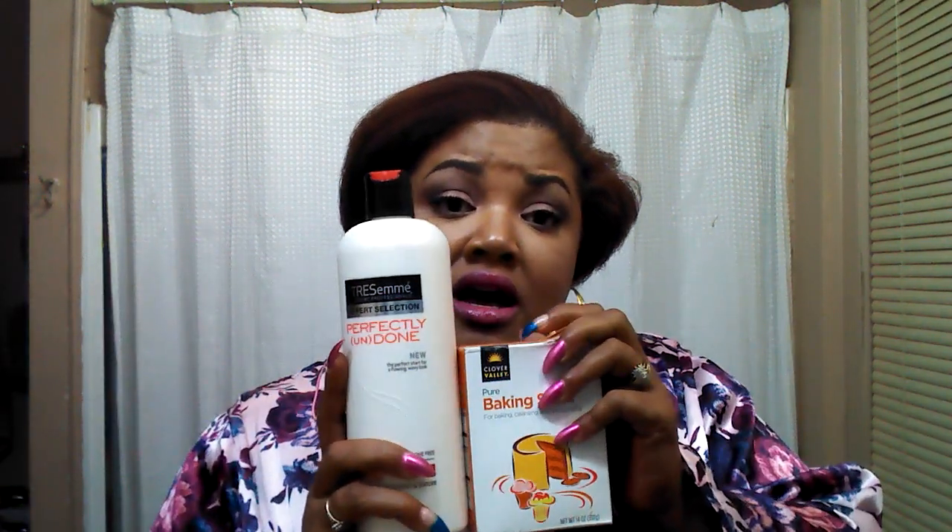I make sure the ACV and water are mixed up well, then I pour it all over my hair, working it into my hair and scalp. I let that sit for five minutes and I'm done. So to recap: cleanse with your shampoo of choice, then mix your baking soda and conditioner and let that sit 15 to 30 minutes with or without a shower cap. What the baking soda is doing is raising the pH of the conditioner so that your cuticles are lifted in order to accept the moisture from the conditioner.